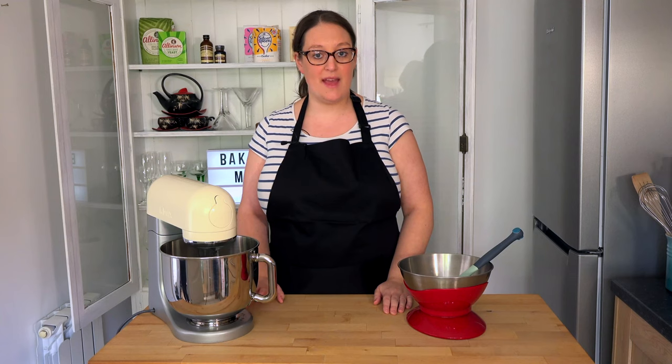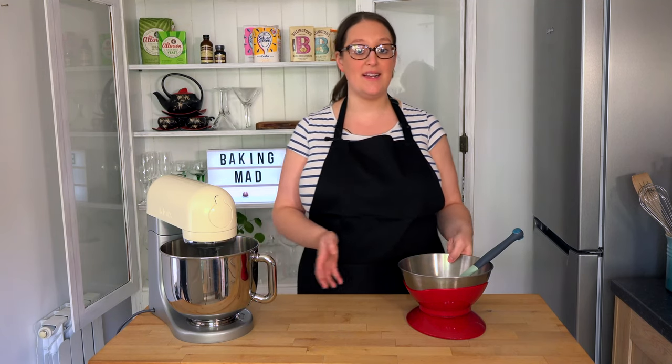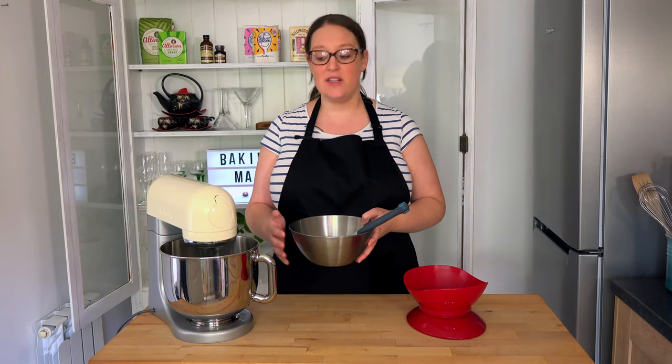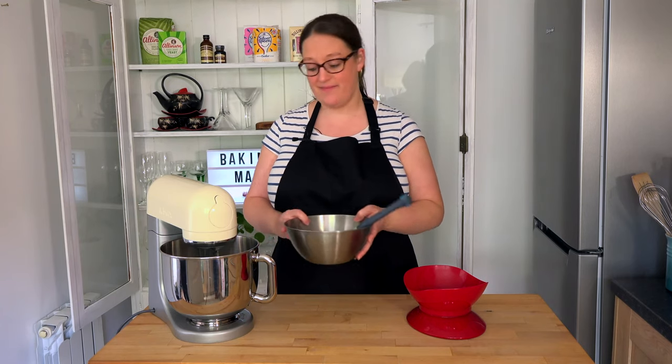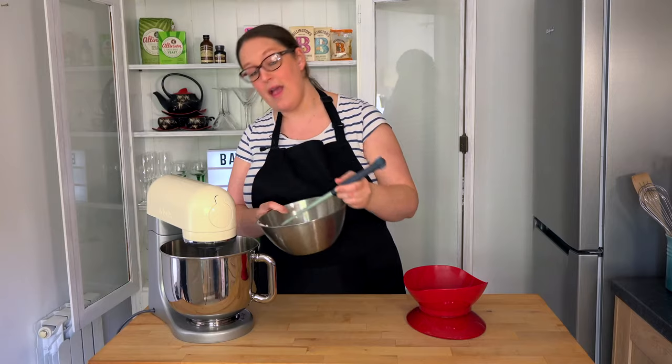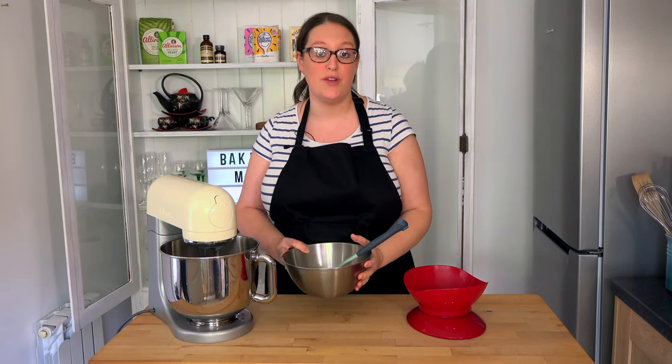Now we've whisked the egg whites up to increase in volume, we're going to add a little bit of sugar. Sugar is great — it helps stabilise the egg whites to avoid any weeping. So you add it gradually, a little bit by bit, and then whisk in between until all your sugar is gone.